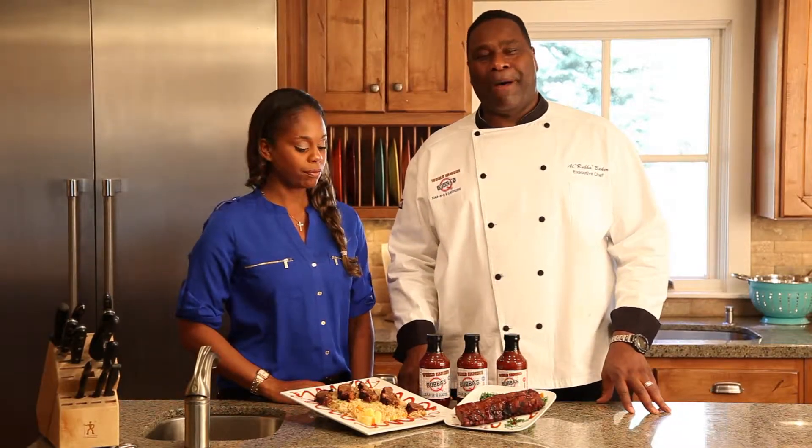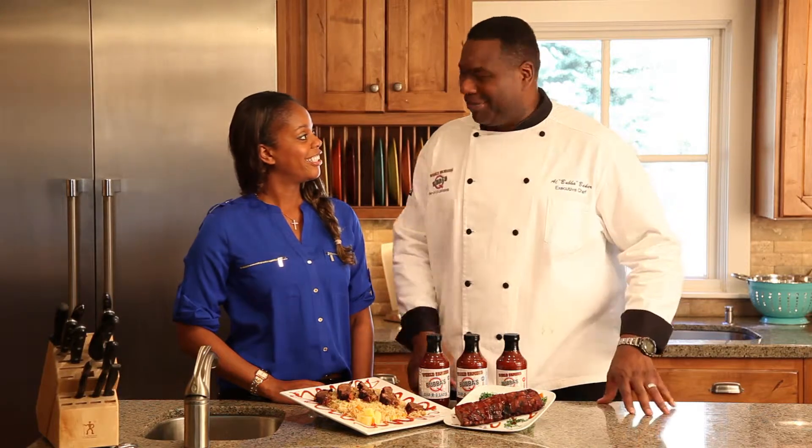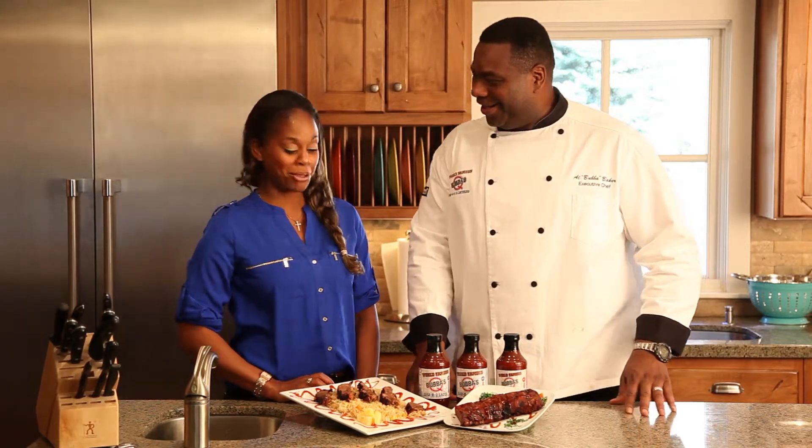Hi, I'm Al Bubba Baker for Bubba's BonelessRibs.com, and this lovely young lady is my daughter Brittany. Hey, Pops. Hey girl, how you doing? I'm doing good.